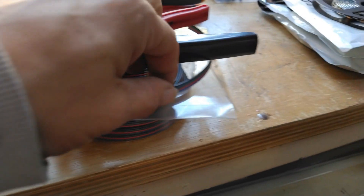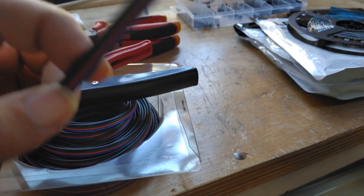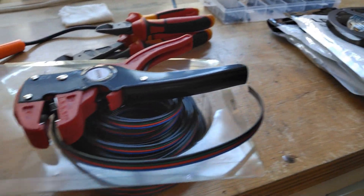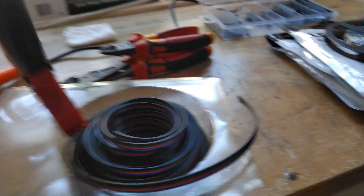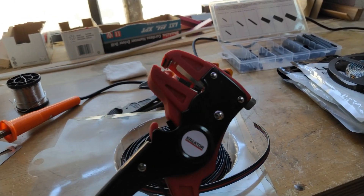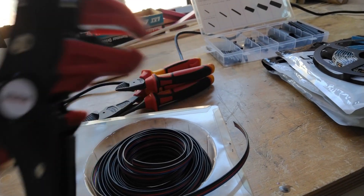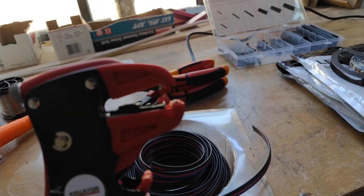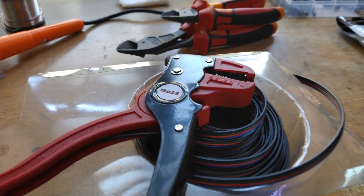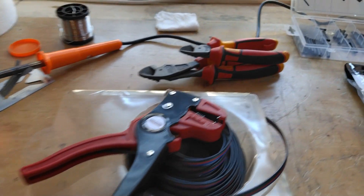These are the exact wires I use most of the time — simple RGB 0.25 millimeter wire. And this is an amazing tool you'll see later in the video — it's actually made in Belgium, funny enough the country where I'm from. It's used to strip your wires, and it saves a lot of time for somebody who has to do a lot of soldering. I can really advise buying one.